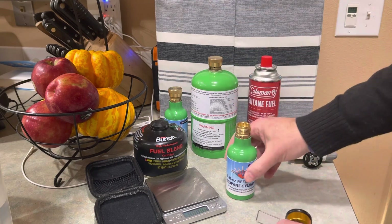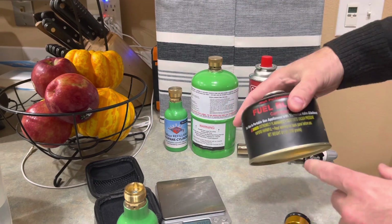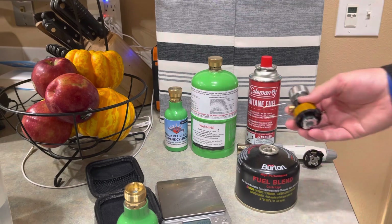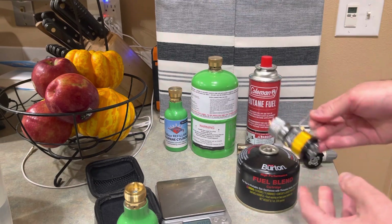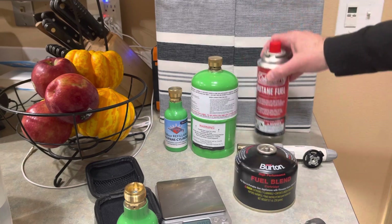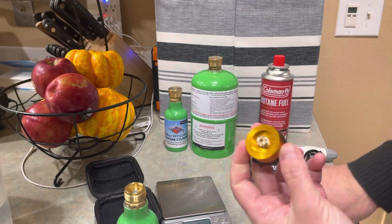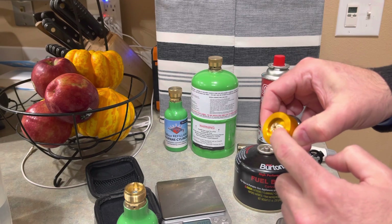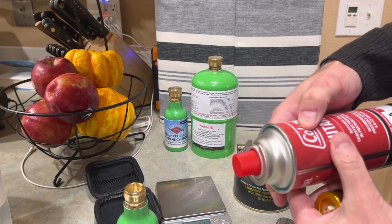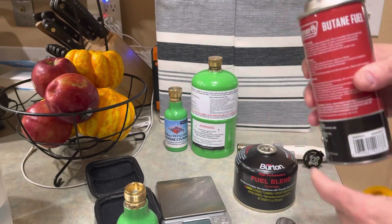These little filling containers are very useful for refilling some of these types of containers. This is a 230-gram butane tank — it actually has a blend. I have the ability to hook up this connector to a stove that has a Lindel valve and work with it using this butane tank. Looking at the notch here, the butane tank needs to be at this position so that it feeds butane gas and not liquid — that's important to know.